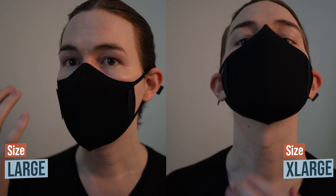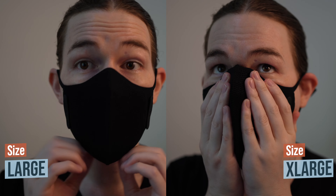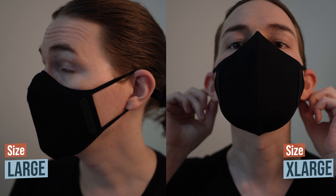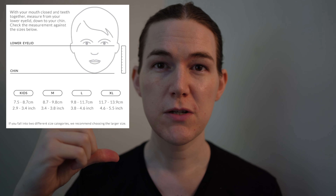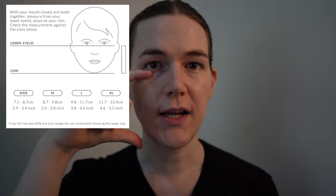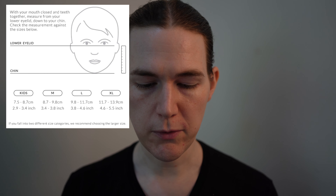I just wanted to do a quick sizing video because when I was going about purchasing this I was quite confused about the sizing. There was no information online other than just their website with a ruler showing these different sizings. I'll put the chart up here — this is what their website shows: you measure from the bottom of your eyelid to your chin, and that measurement determines the size mask that will fit you.